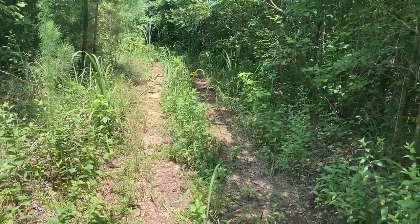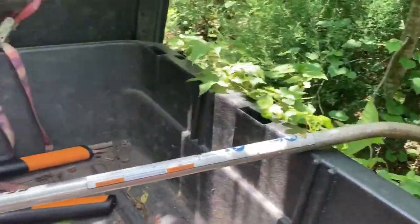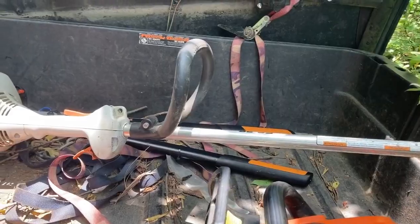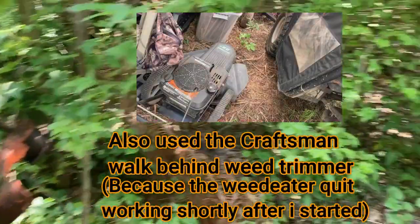I'm in the mule, got the mule loaded up. Got a chainsaw, got the weed eater, and got some loppers — or pruners — Fiskars pruners.